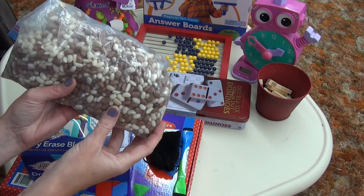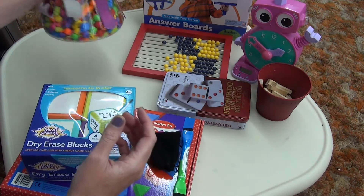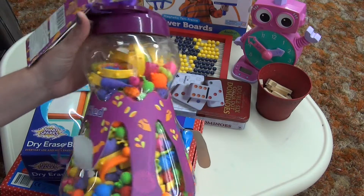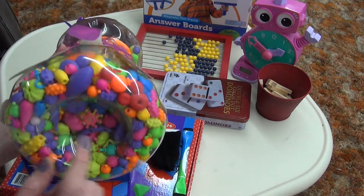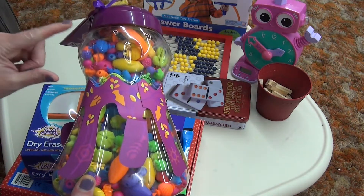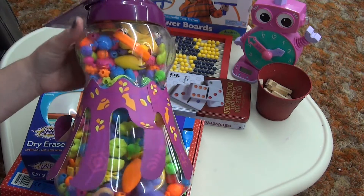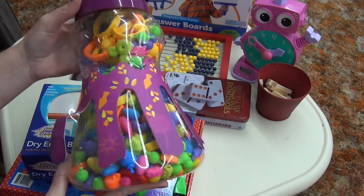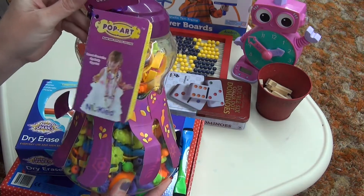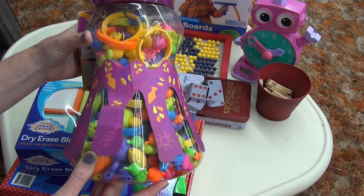You can use counters for anything — you don't have to have a bunch of different special counters. We received this set as a gift and we've been using these as counters. There are a ton of little shapes in here and we can pull them out and do three beads plus four beads, using them in a bunch of different ways. It was meant to be made with jewelry, but we use it as a math manipulative.